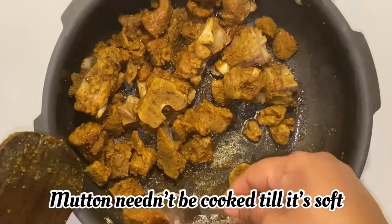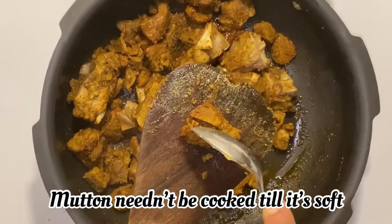The mutton should be soft, but it should still be a bit firm.